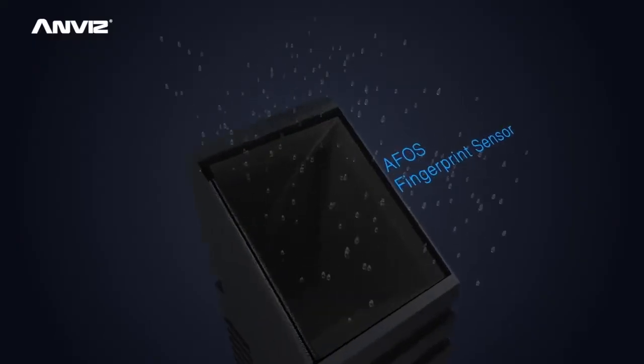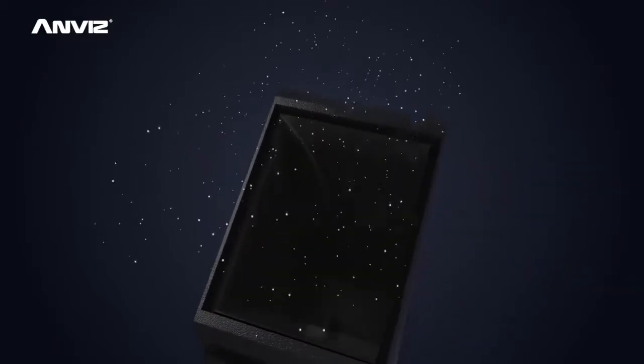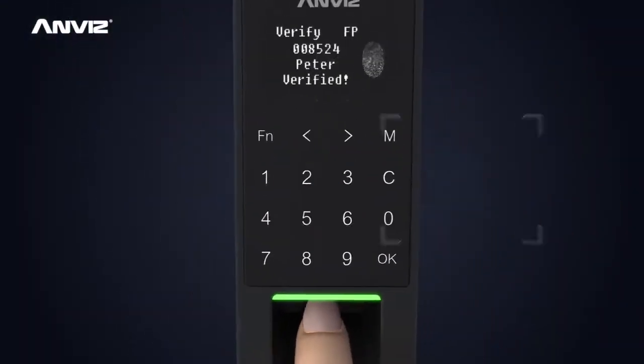The ANVIS AFOS high-quality optical prism fingerprint sensor ensures waterproof, dustproof, scratch-proof and imaging-stable functions.